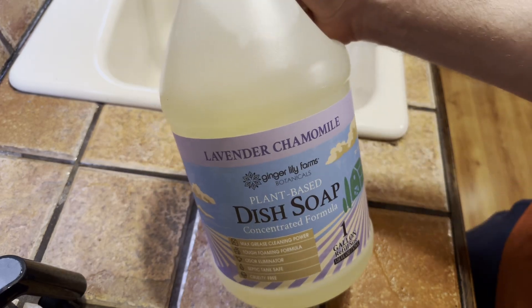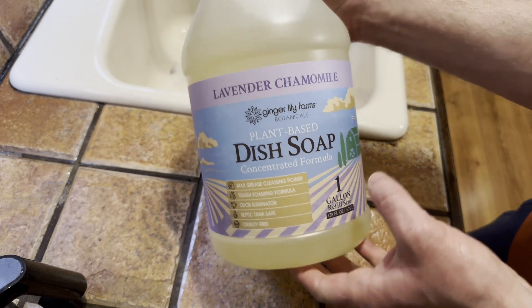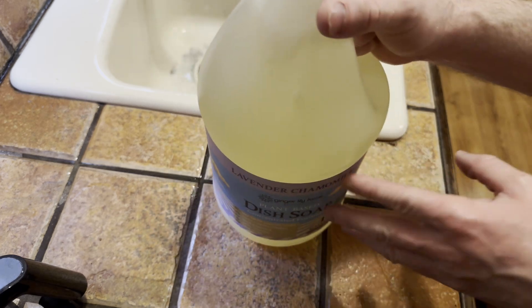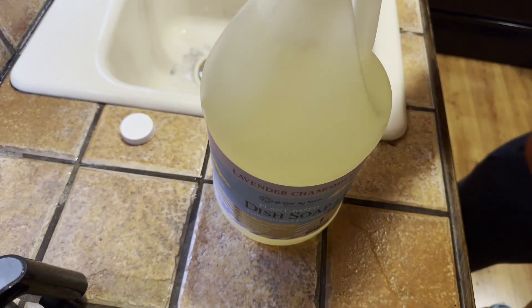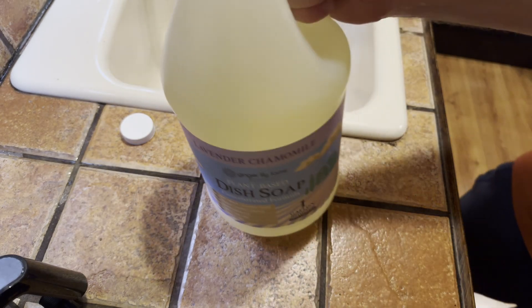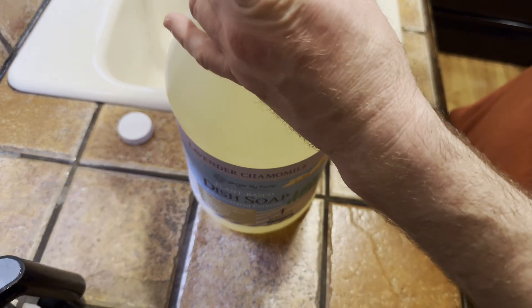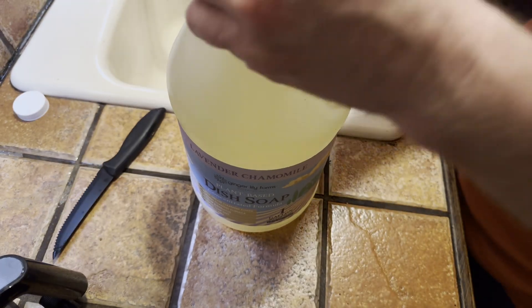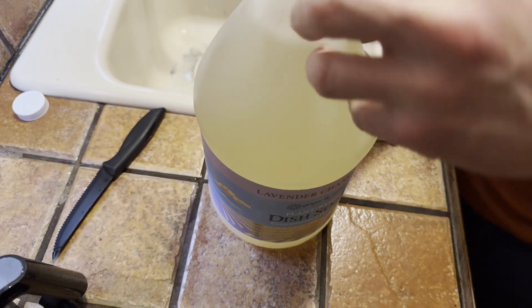In this video, we're going to be using this Ginger Lily Farms Lavender Chamomile Plant-Based Dish Soap. I've been out of dish soap for a few days now, and I'm very happy to have this. Now, what I'm going to do with this giant container — well, I'm going to show you. When you buy this, it's a huge container, so it's not very practical to use this giant container to do your dishes.